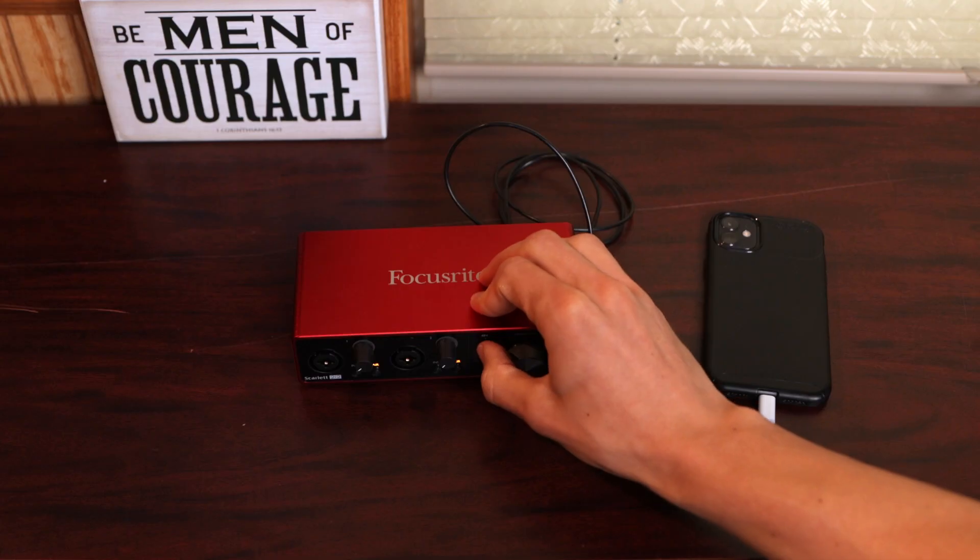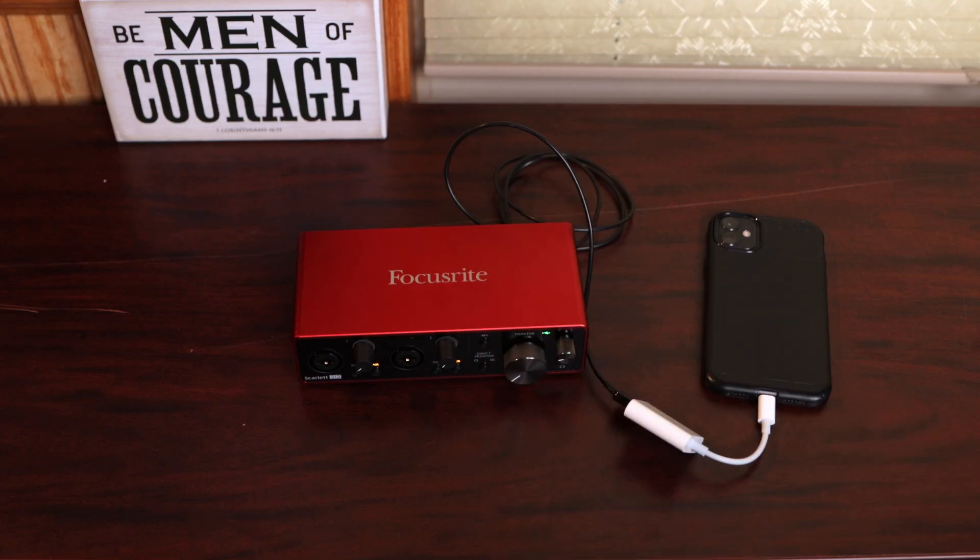As soon as I go to turn on phantom power, it's going to restart. Turning on the phantom power draws too many amps, and the phone's battery can't keep up. And so the Focusrite crashes and restarts again.